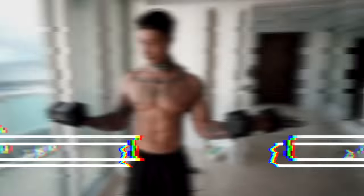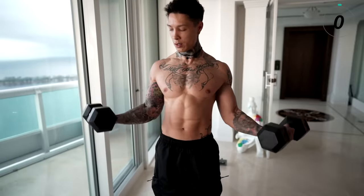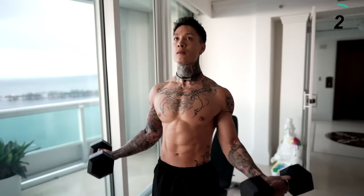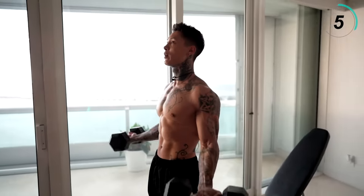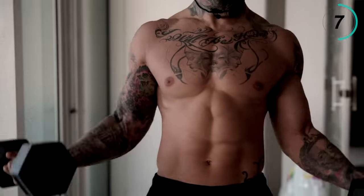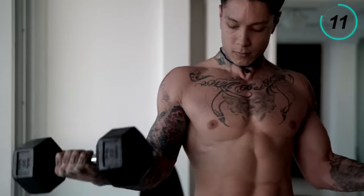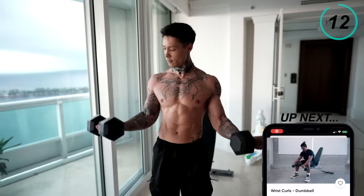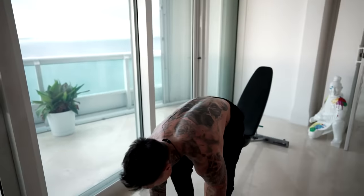We just have one last bicep exercise to go. We're gonna be moving into supinated bicep curls. Let's go ahead and take a second to catch our breath, in through your nose, out through your mouth. With this last exercise, we're gonna have engaged our long and our short head of our biceps. We're gonna go for 15 reps, and with these curls, I want you to have a wider grip — this is gonna ensure that we're hitting both heads of our biceps, having narrow mixed with wider grips. There we have the last bicep exercise.